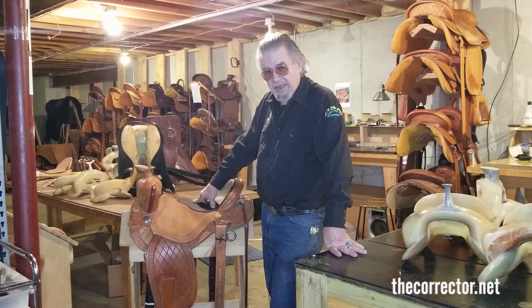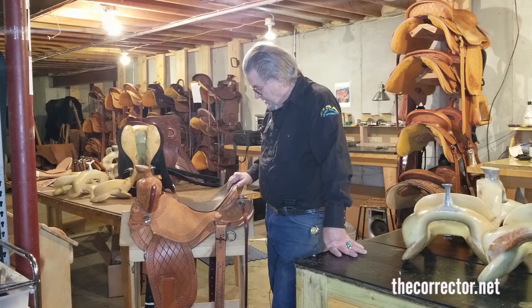The one that worked the best was the Futurity Cutter — the straightest bar I had, thin, close contact, good seat for the rider, but the straightest bar I had for the mule. Then I further straightened the bar for mule use. That's how I built his first saddle, which was the first Bourne Mule Saddle. This is the second Bourne Mule Saddle.